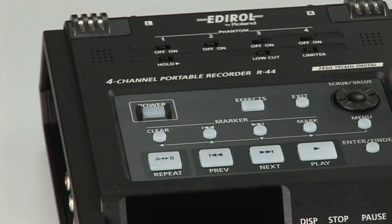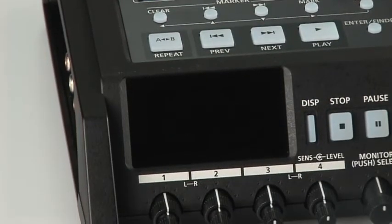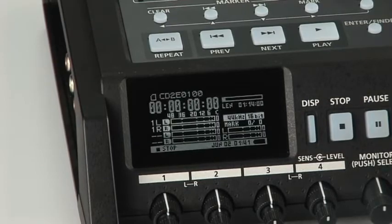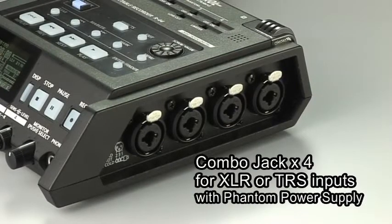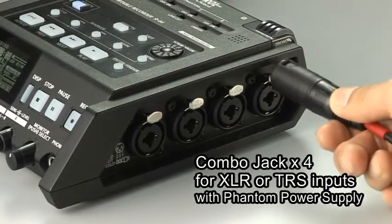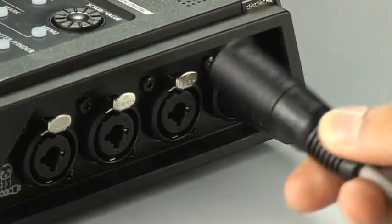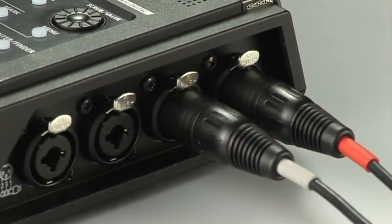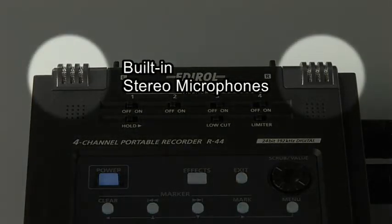Thanks to its simple construction, you are ready to start recording the moment the power is on. The four combo jacks are compatible with both Canon connectors and standard TRS plugs. Recording with a built-in stereo microphone is also possible.